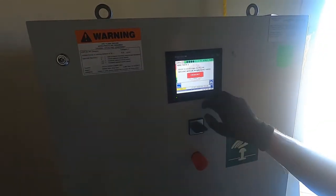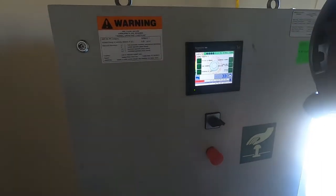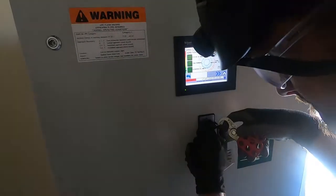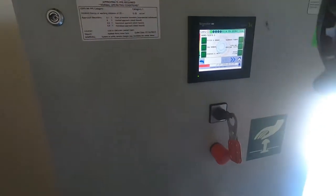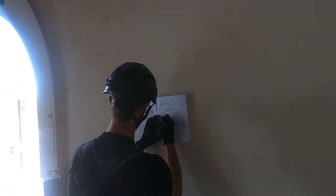Before we begin our climbs, we gotta make sure we finish shutting down the turbine and put it in emergency. Be sure to write down the tasks we're doing in our log book.